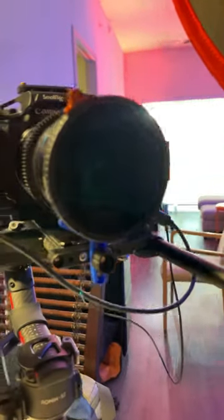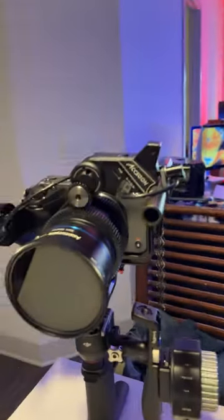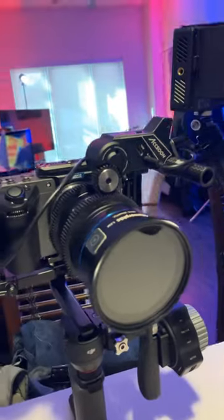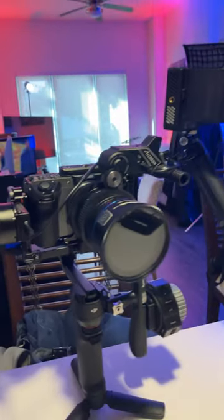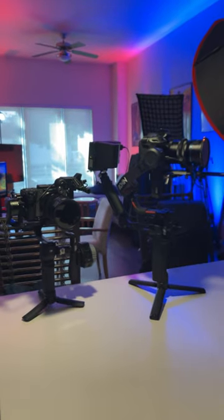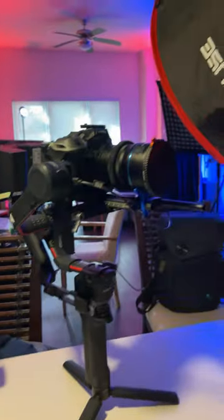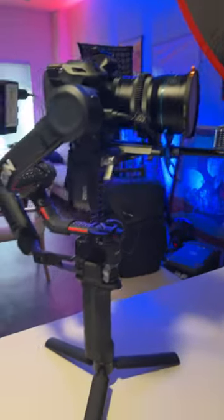I'm working on a video for each camera individually here with the Siree Anamorphic 35mm. It's actually the same lens on both cameras. So if you have any questions, make sure to put them in the comments, and I'll get to them as I'm making each review video. It's going to be really cool to pit them against each other as they're both crop sensor cameras using the same lens and similar gimbal setups.